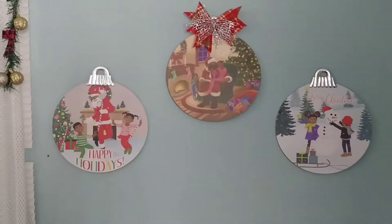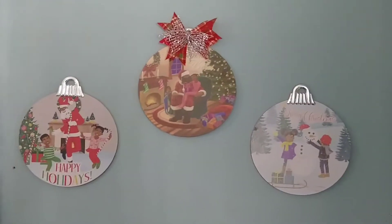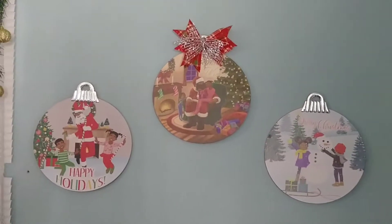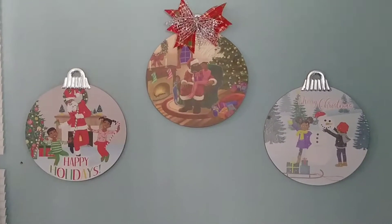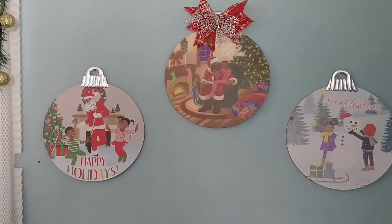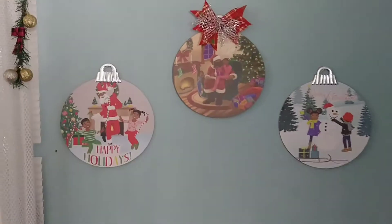I think these are cute, but I think they need something — I don't know what yet. They need something added. But I'll figure that out and I'll update y'all with what I did with them.